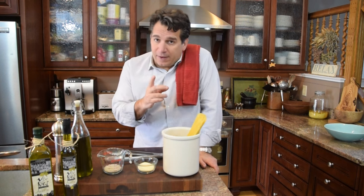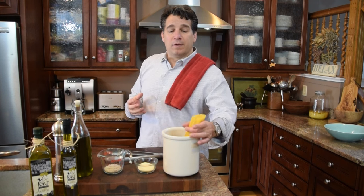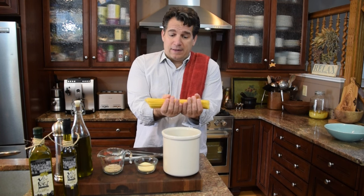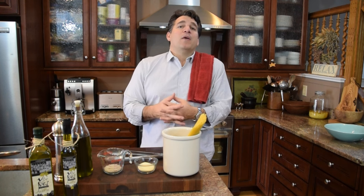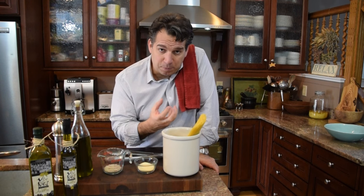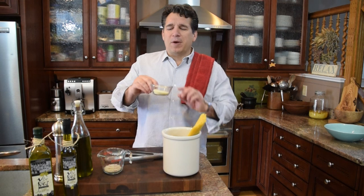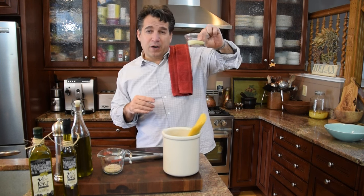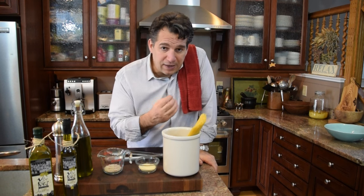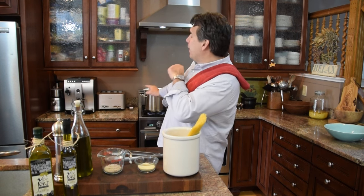This next tip sounds a little crazy, but it's the way to do it: we want to starch up the water. When you put your pasta in starched water, number one it preps the water to taste better. Number two, you'll always want to hold back a little of that pasta water to add to your dish later. I'm using about a quarter cup of semolina durham wheat flour — about a tablespoon and a half per quart — and we're going to throw that right into the water.